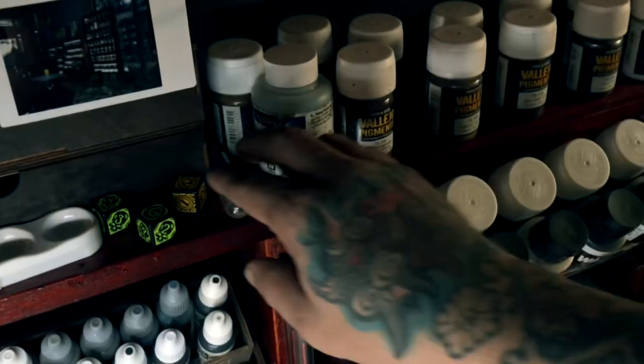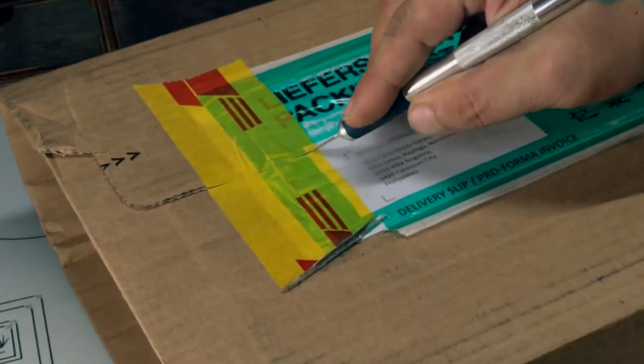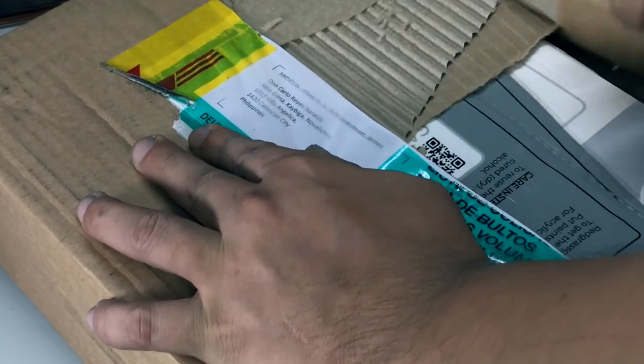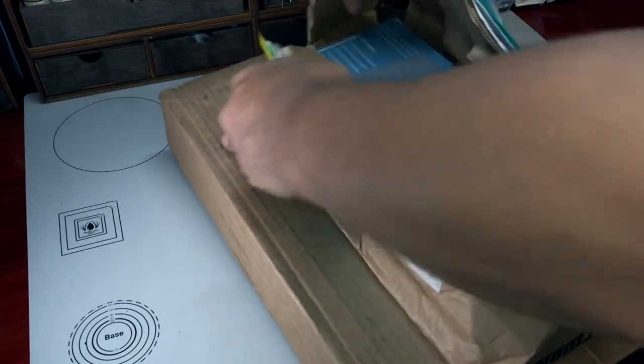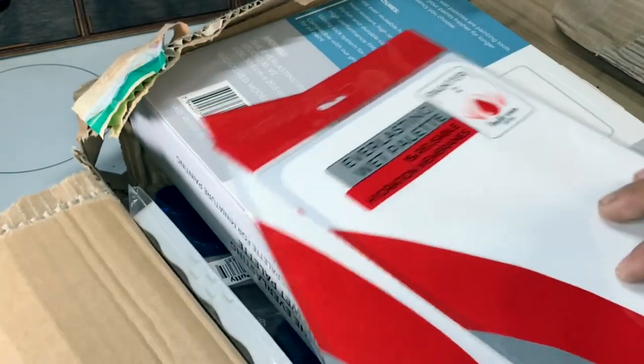Hi, I'm Don. Today we have an unboxing video but we're kind of discussing why you would like to invest on good stuff for the hobby. Also, we're going to talk about my very biased opinion on Redgrass products.